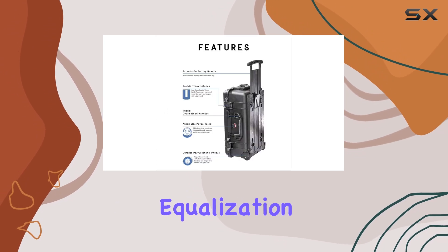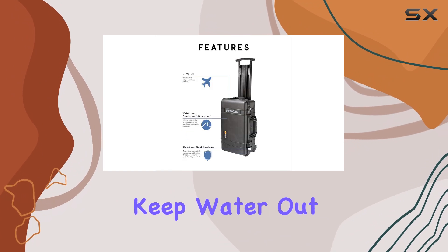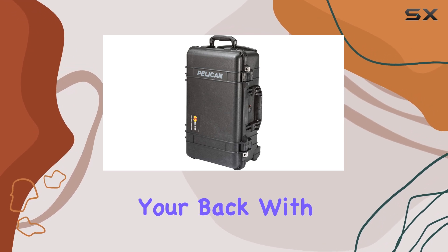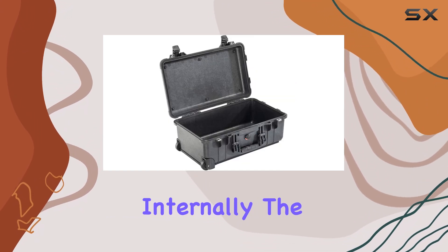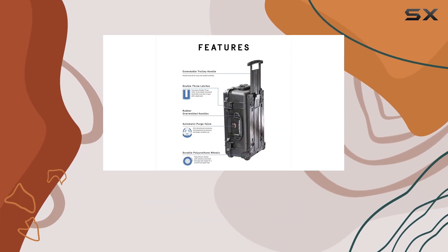The automatic pressure equalization valve is a game-changer, balancing interior pressure to keep water out. This means you can confidently carry your gear through different environments, knowing that the case has your back. With dimensions measuring 19.75 inches by 11 inches by 7.60 inches internally, the case offers ample space while still fitting snugly in overhead compartments.